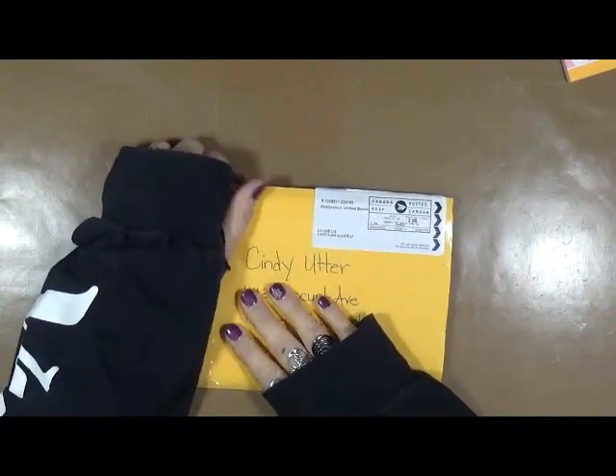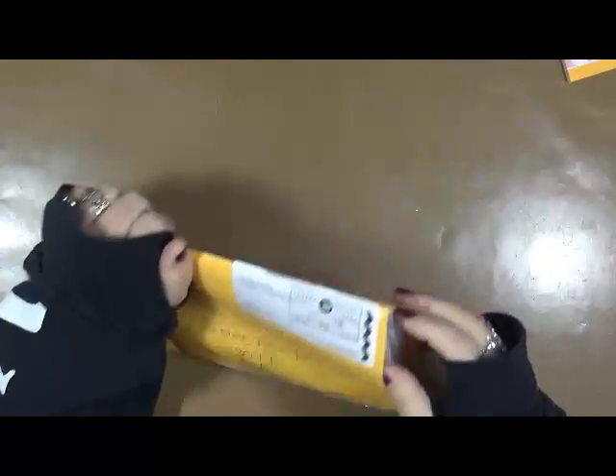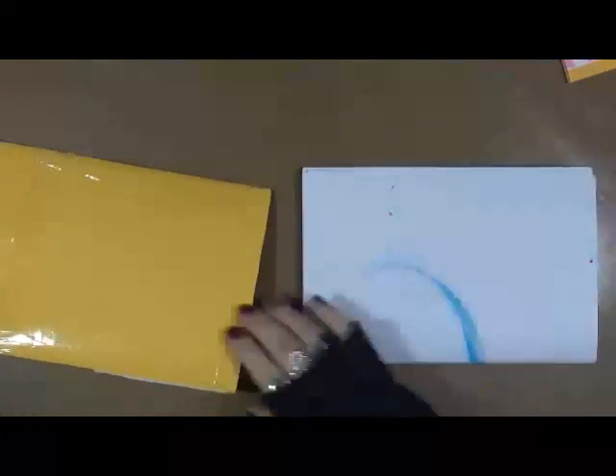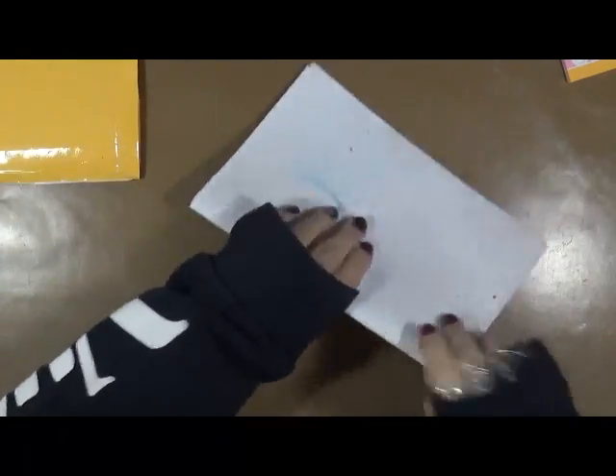Hi everybody, Cindy Oter here with My Artsy Endeavors. How are we doing today? I'm doing pretty good. I've received another entry. This one is from Erin.